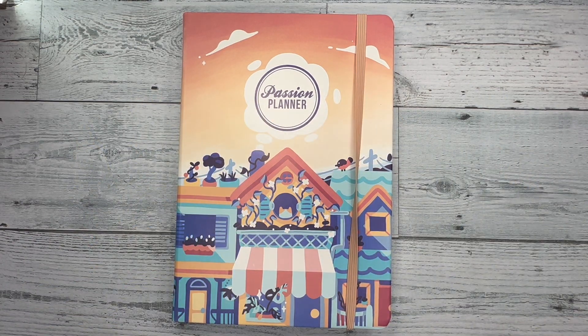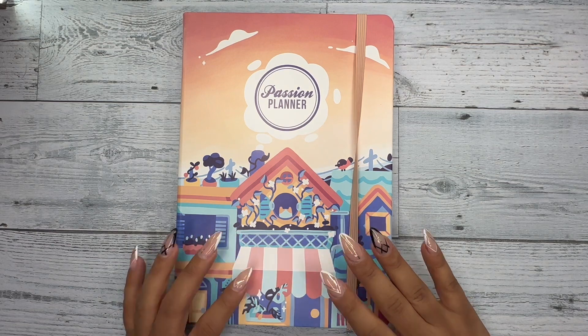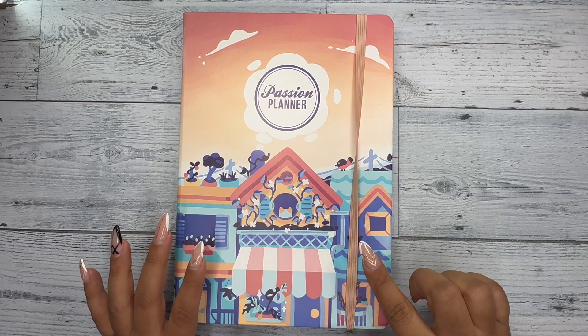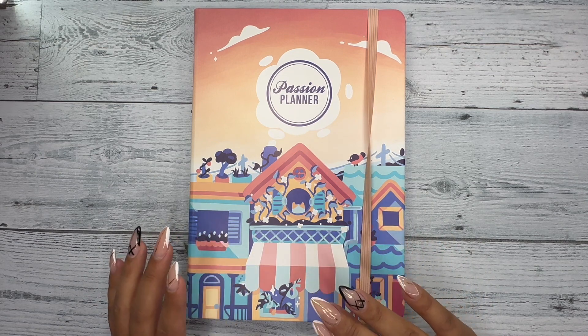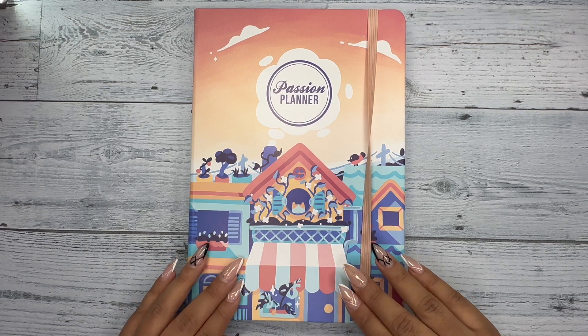What's up y'all, it's your girl Chamiza, also known as Curvy African Planner here on YouTube and Instagram. Welcome back to my channel — I'm so excited to get into this video. Today's video is going to be setting up my weekly in this Passion Planner, and I use this Passion Planner specifically as my reading journal. I'm really loving it so far — I think it's a great way to keep me motivated and reading.